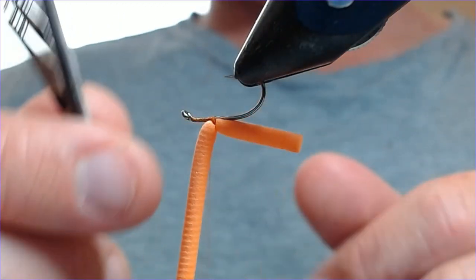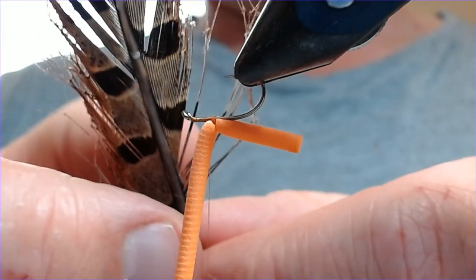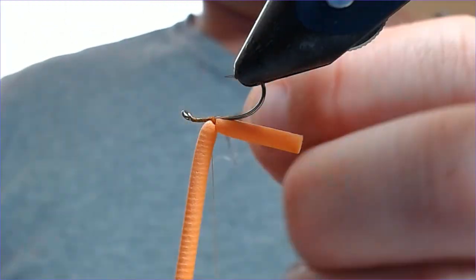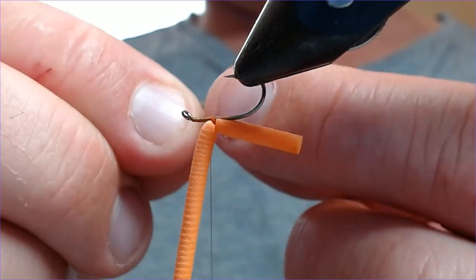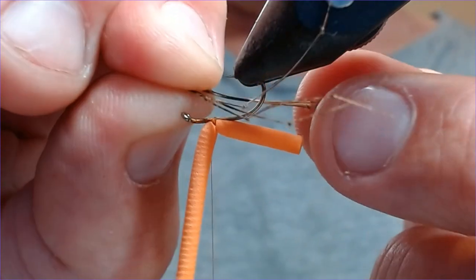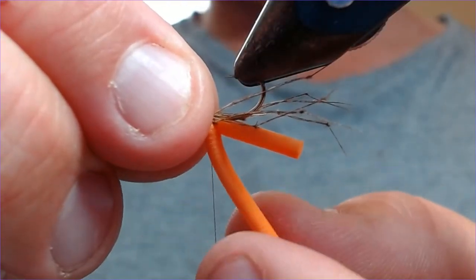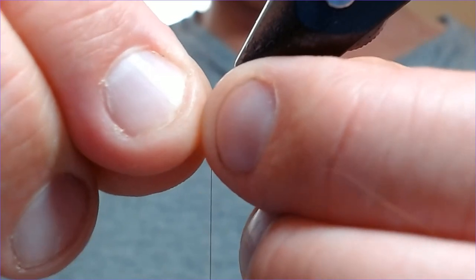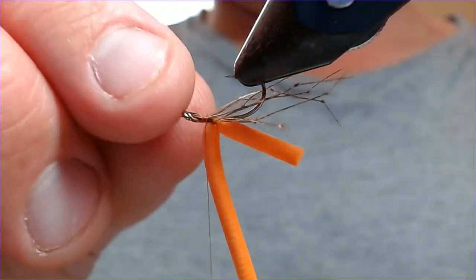Turn the hook upside down. For every daddy long legs pattern, of course, we're looking for the knotted legs — gives it its silhouette in the water. I'm going to select six of these — not that the fish can count, but that's what we do. Tear them off and part them so I want three and three either side of the hook. Split those evenly, lay them either side of the hook, decide on the length, and put a couple of wraps of thread over to secure them.